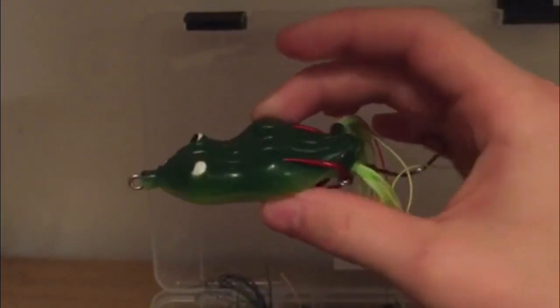Next we have a scum frog. I've caught several fish on it — it's not my favorite frog by any means, but it definitely gets the job done when you need it to. It's just an all-chartreuse color.